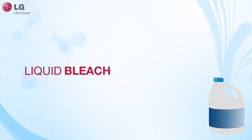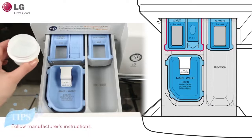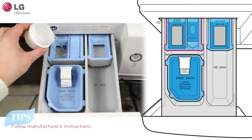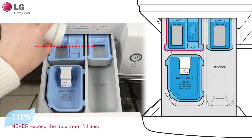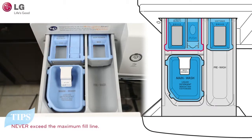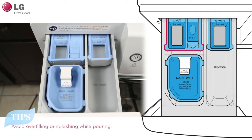Liquid bleach should only be added into the compartment marked Liquid Bleach Only. Follow the manufacturer's recommendations on how much liquid bleach should be used, as using too much bleach can damage fabrics. Do not exceed the maximum fill line. Always measure out the amount of bleach before adding it — do not try to guess by pouring. Avoid overfilling or splashing when adding bleach, as this may result in fabric damage. Do not add powdered or liquid color-safe bleach into this compartment.